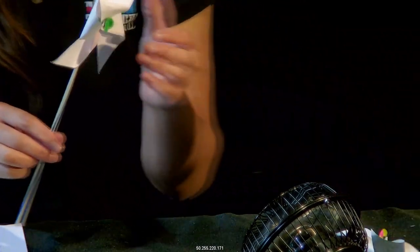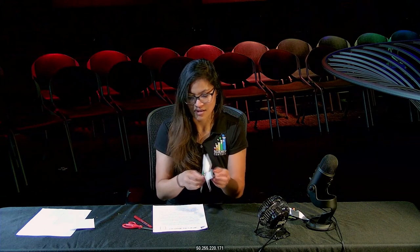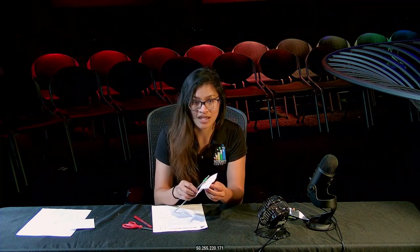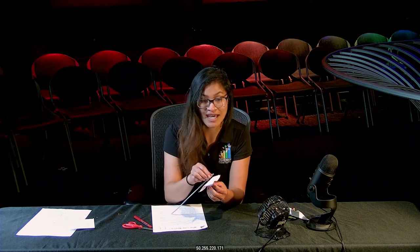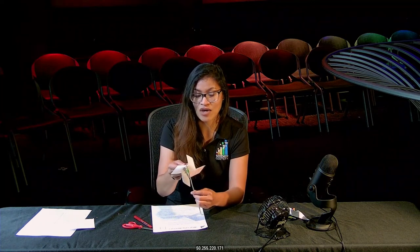You're going to need to adjust it a bit to make sure it can spin very well. Once you have your pinwheel done, test it outside and see how fast the wind is blowing. To measure the wind, count how many times your pinwheel rotates within a minute. If it rotates five times a minute, the wind is very slow; if it spins 20 times a minute, it's much faster. That's one way you can measure wind speed and predict the weather.